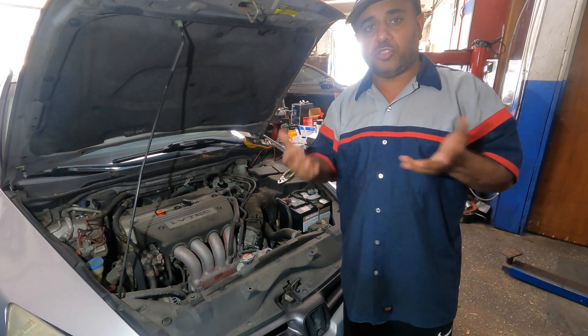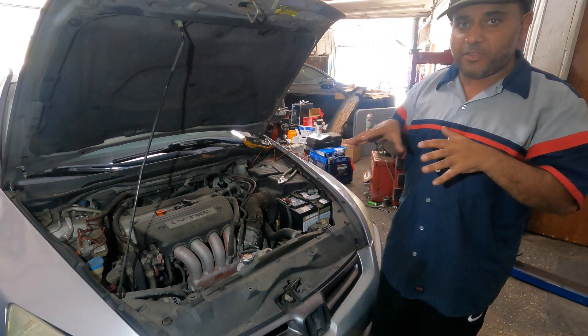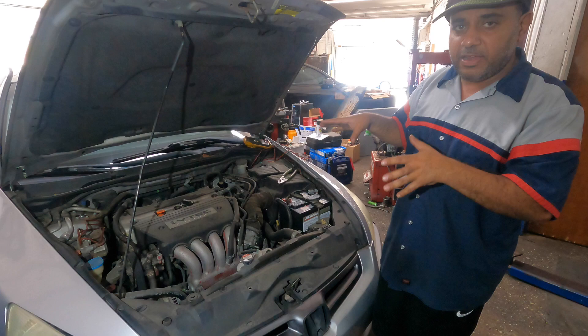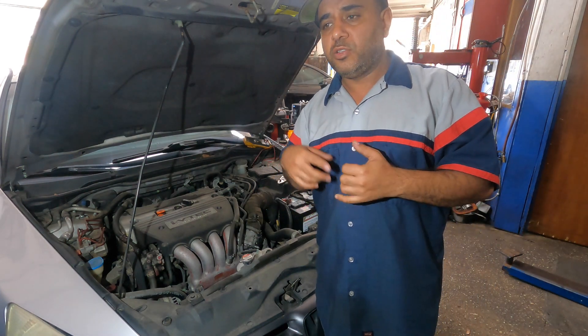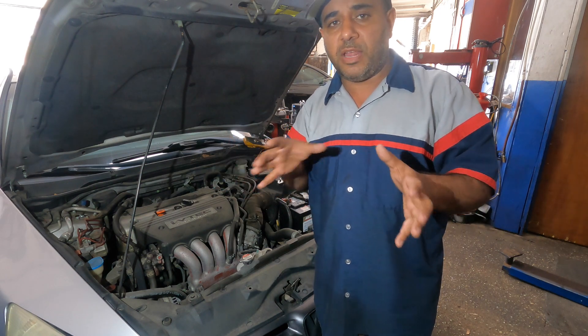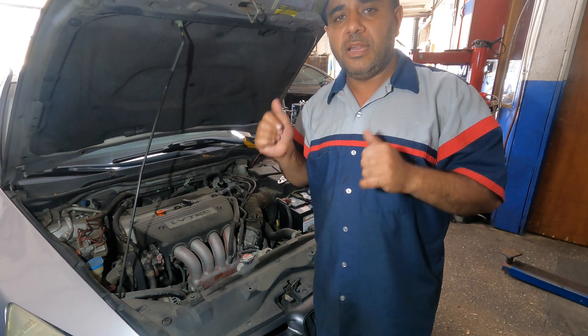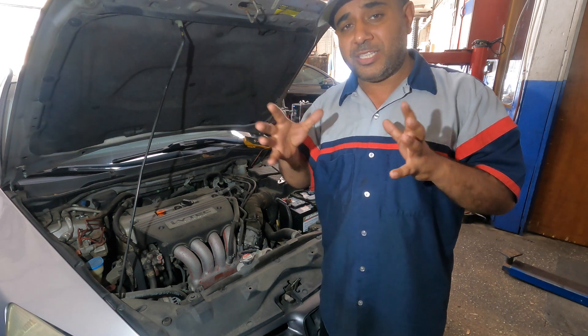First of all we're going to find the fuse box and relay on this Honda Accord — this is a 2004 model. The 2003 to 2007 four-cylinder is the same, and the six-cylinder is about the same, though it might be located a little bit differently.